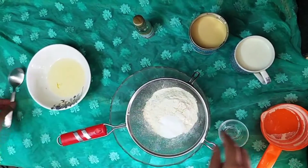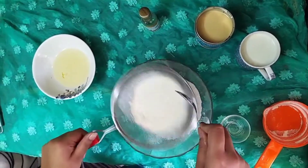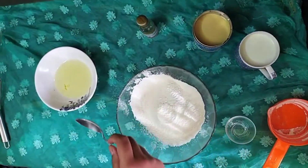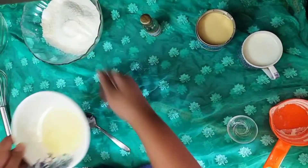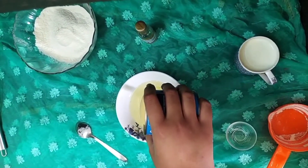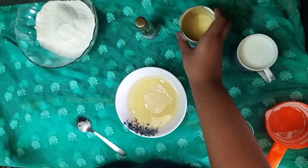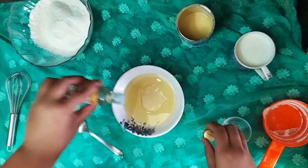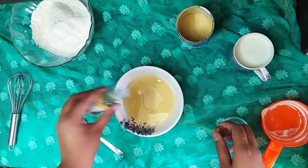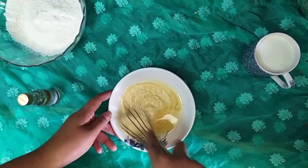Let's get started. We'll sieve our flour and fruit salt together. After this, we will take our vegetable oil and incorporate the condensed milk into it. We'll add some vanilla extract too — around two to three drops. I am whisking this condensed milk and vegetable oil together.